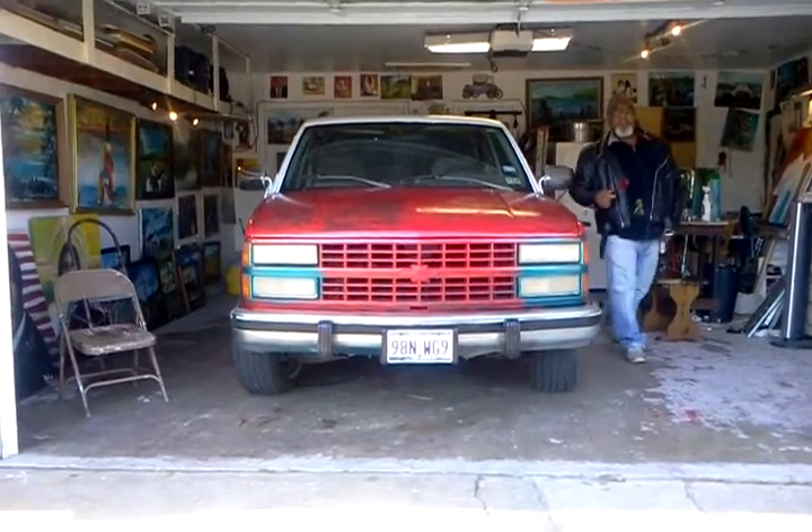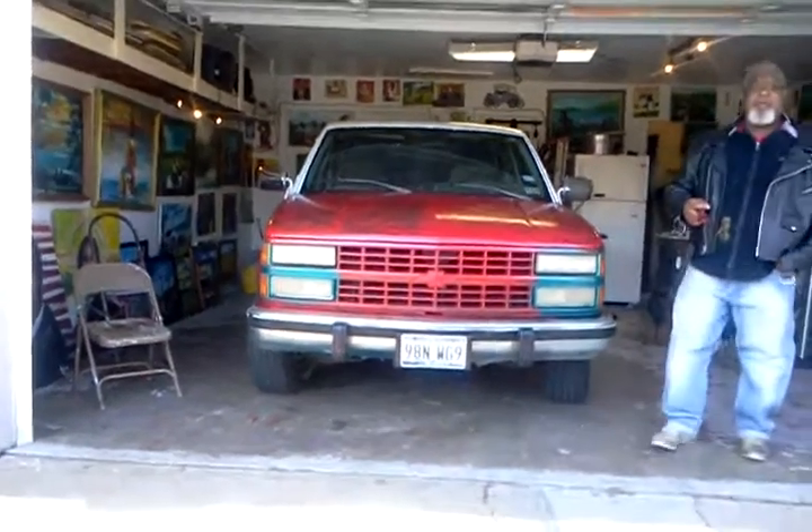You ready, Trey? Yeah, I'm ready. It's on. I'm back.